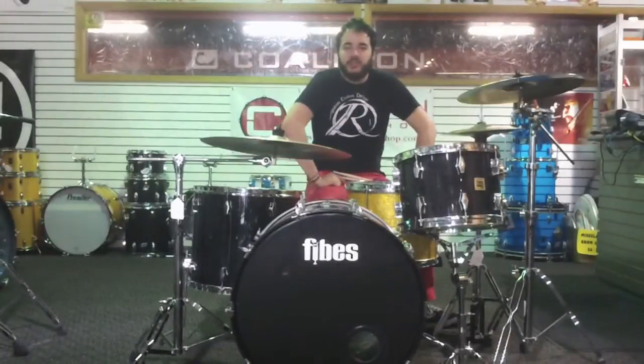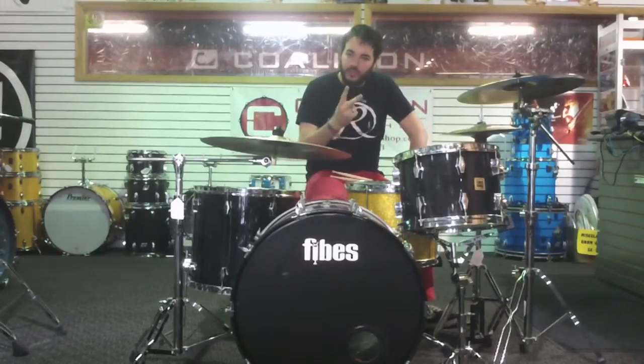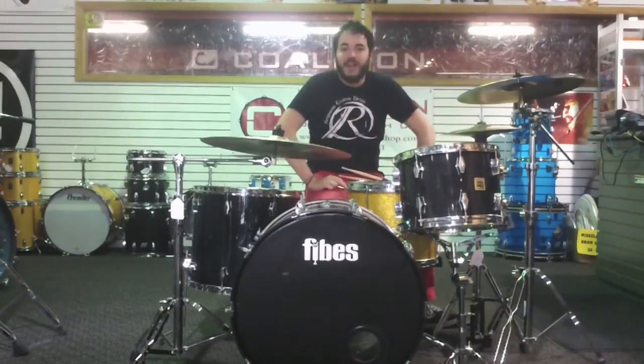Hi, this is Dustin down at Coalition Drum Shop with another product review. Today we're going to be taking a look at two things: a vintage Rogers marching snare and a 1970s Fives kit.